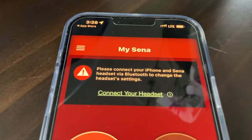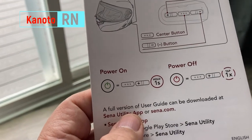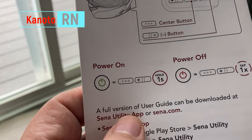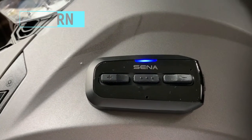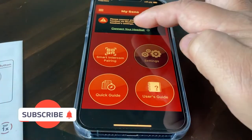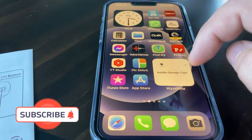Next, the manual says to connect your headset. On the helmet, you press the plus button and the three-dot button for one second to power it on. Then you turn on Bluetooth to see if it detects the helmet, and connect the helmet to the phone.